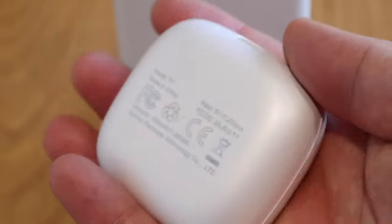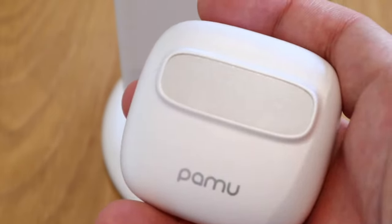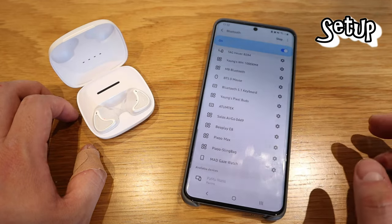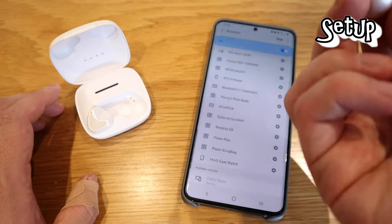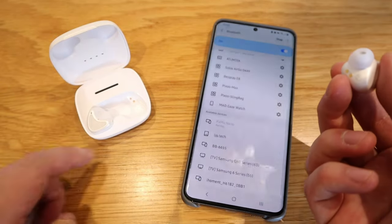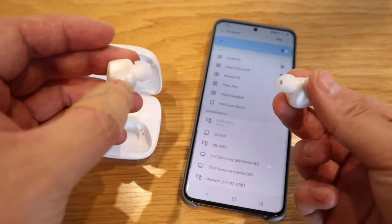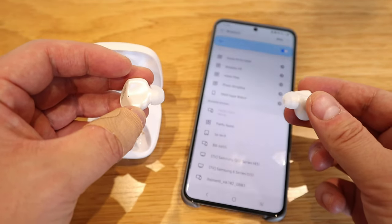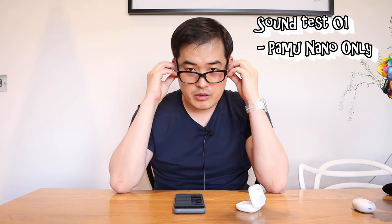I like the quality — nice weight and really good plastic. For pairing, you turn on Bluetooth and you'll see Pamu Nano popping up. You take out the right earbud and you can hear the audio prompt confirming pairing. I'll take out both just to make sure they're paired. And I believe that's paired. Let's try on the earbuds.